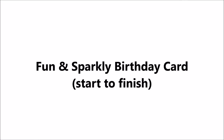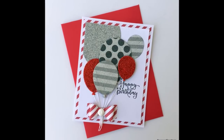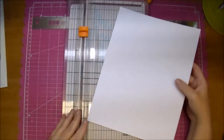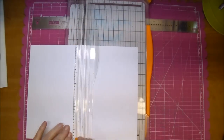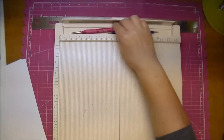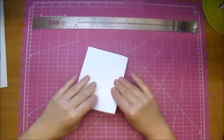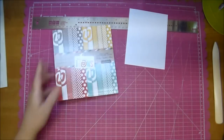Hi, it's Corrine for Cut It Home, and today I'm making a fun and sparkly birthday card. I'm using a Spellbinder Celebrations die called Hip Hip Hooray. For my card base, I'm cutting a piece of white cardstock to 8.5 by 5.5, scoring it at 4.25, and that gives me an A2 size card.